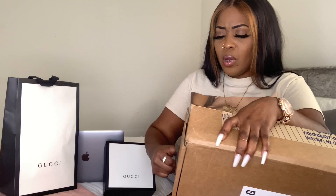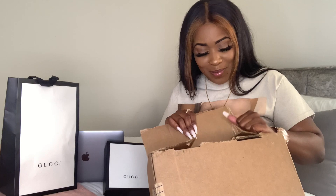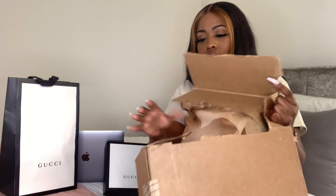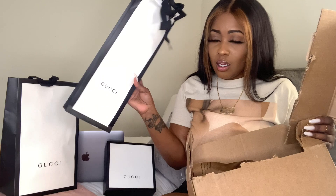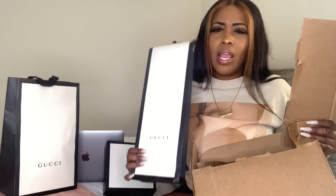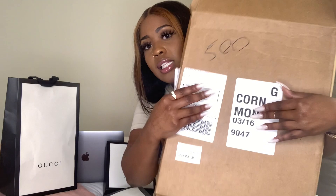I knew when I opened these up I wanted to do it on my channel. If you're watching this, you're special because you get to open my Gucci socks with me. I can see the little Gucci bag peeking out at the top. Here goes the bag — I'm not sure what's on my box. I think the day they delivered these back in March it was raining, so some ink got on it. You can see that date — I got these back in March.